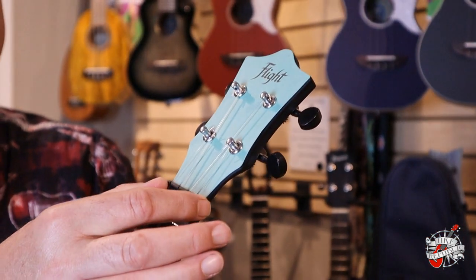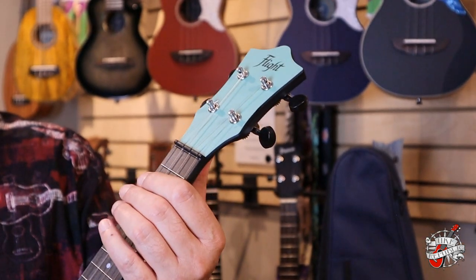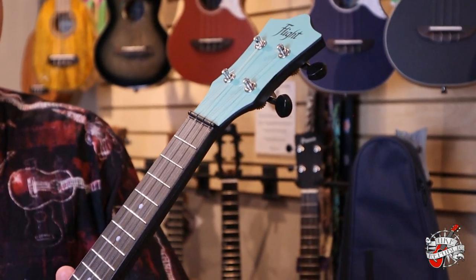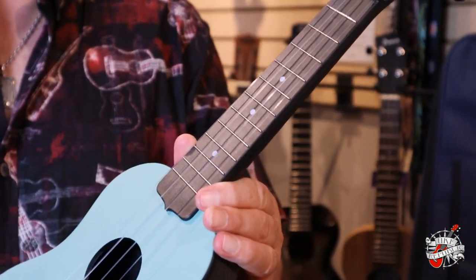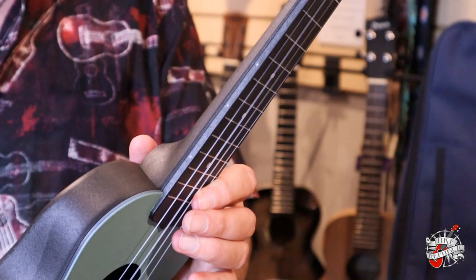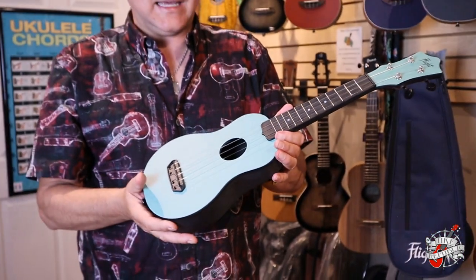You have a wider nut spacing with a zero fret, so it's nice to have easy low action on this particular instrument. It features position markers on the front as well as the side.